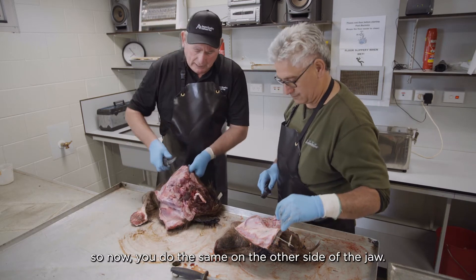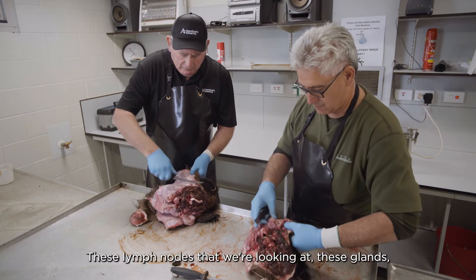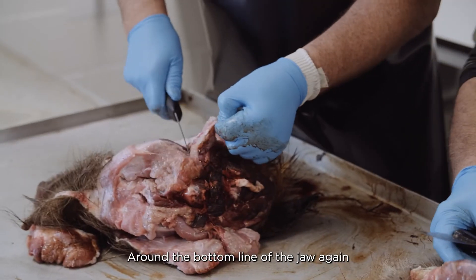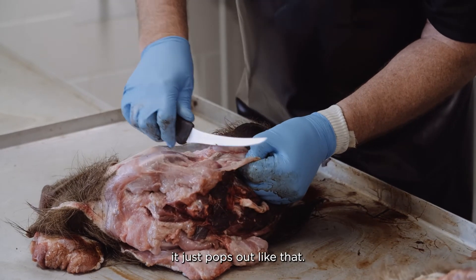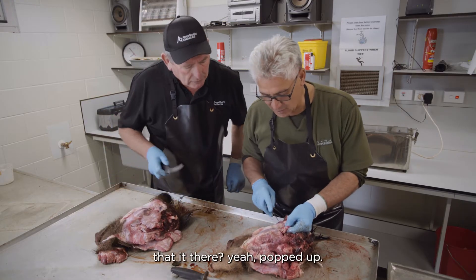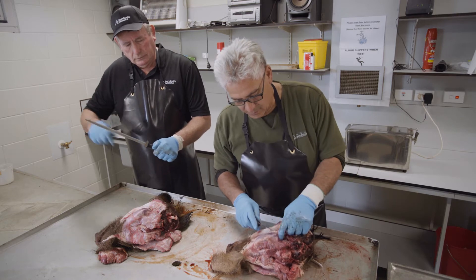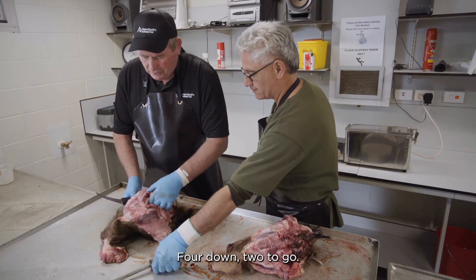Now we do the same on the other side of the jaw. These lymph nodes — these glands — are three sets of double. Round the bottom along the line of the jaw again... it just pops out like that. Right there. That's a good thing. That's four down, two to go.